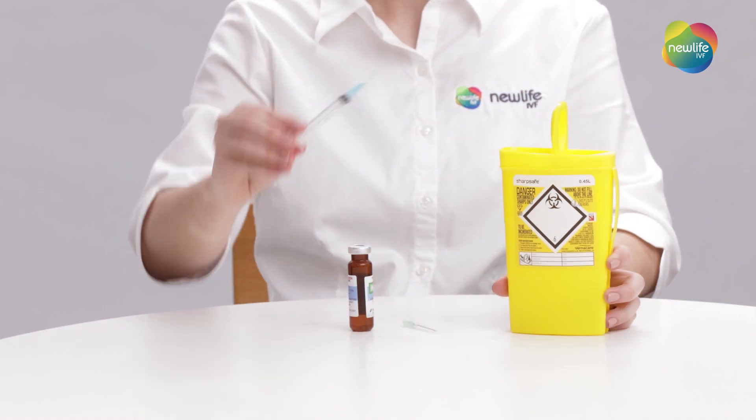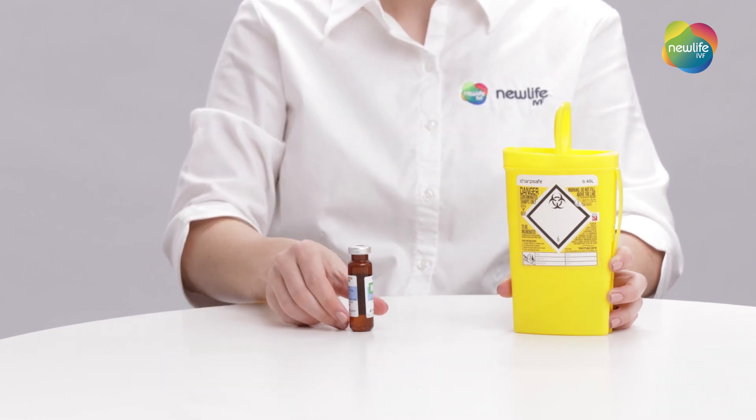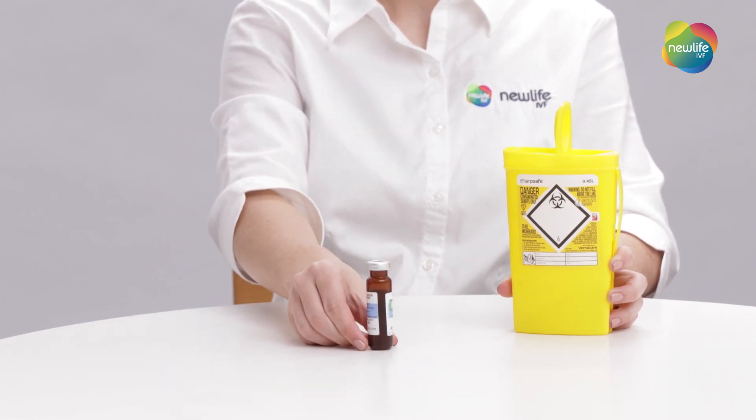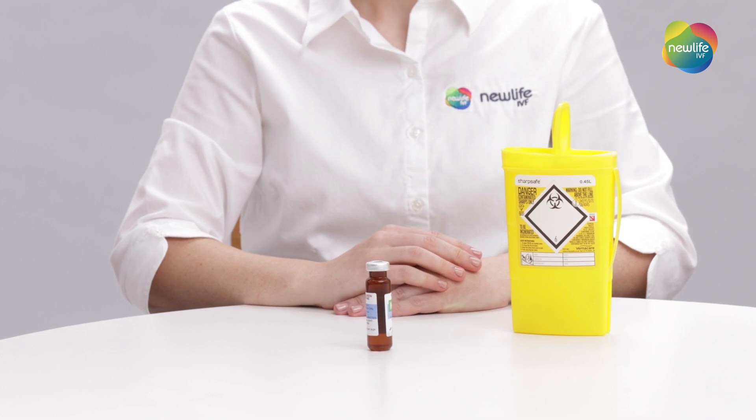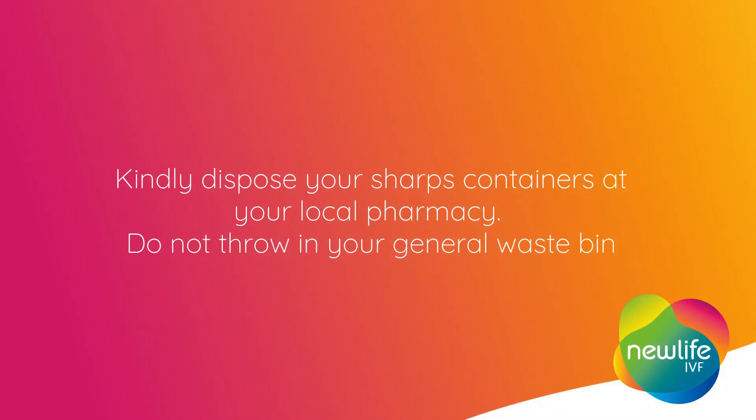Discard the used syringe and needles into the sharps container provided. The vial is multi-dose — you can keep it at room temperature ready for your next use. This medication needs to be continued until advised to stop by your fertility specialist or nurse. If you have any questions, please contact our nursing team on 03 80 80 89 39.